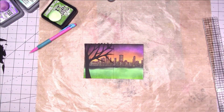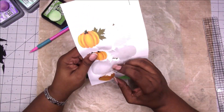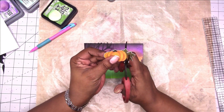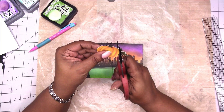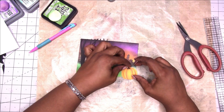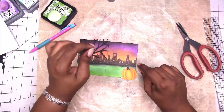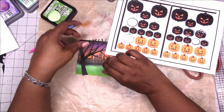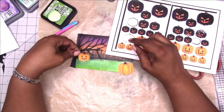I'm just checking the placement again. Here is one of the pumpkins that is available in my shop — it's a printable. I'm just going to cut the leaf off and place it, and then I'm checking the placement of this jack-o-lantern before I glue down the tree.